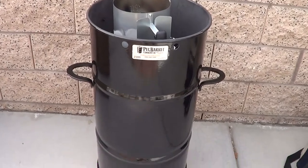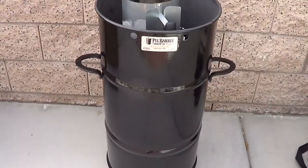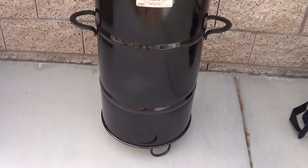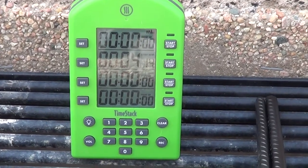Today I unboxed my little Pit Barrel Junior that the nice folks over at Pit Barrel Cooker sent me as a thank you gift, and I am so excited about having this little guy. This is another new toy and I'm so excited to have.